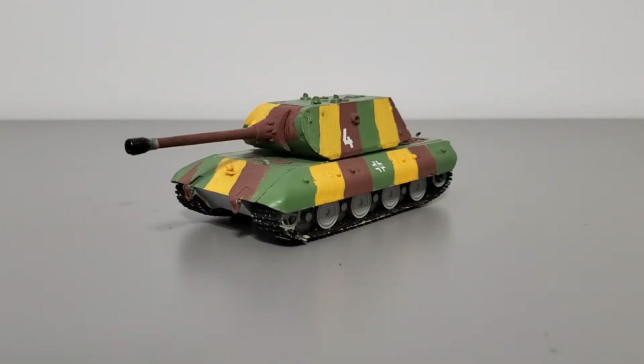Hello fellow scale modelers, welcome back to another video. It's your host Ray. Today I've got the 1/72nd scale E100 tank featuring the Maus turret. This was made by Dragon Models — I'm not sure which one it is these days.